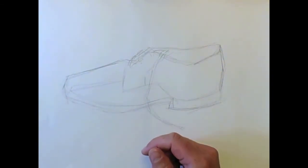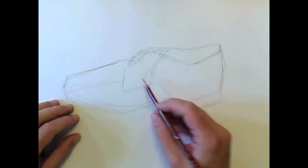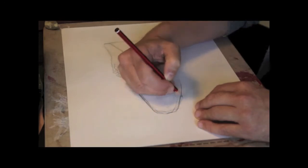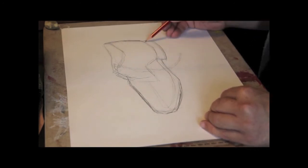So what I'm going to do is get a softer pencil now — a 2B — and I'm going to define these lines a little bit more. Only the ones that I feel really happy with, so I'm going to outline the shoe and just put in a little bit more detail so it stands stronger on the page.